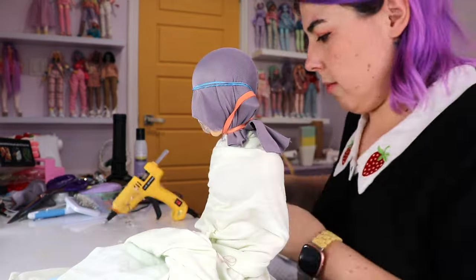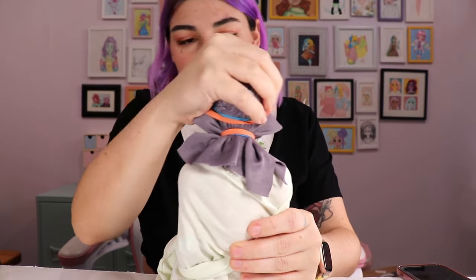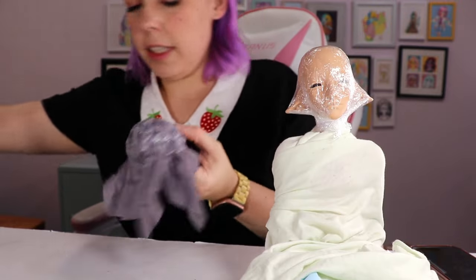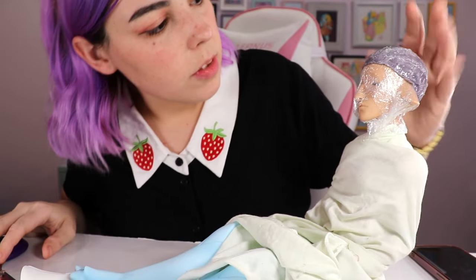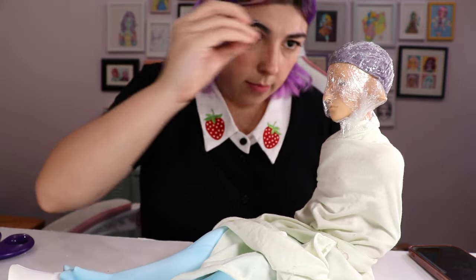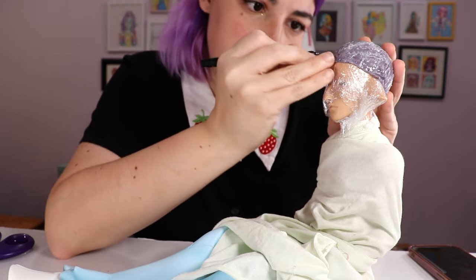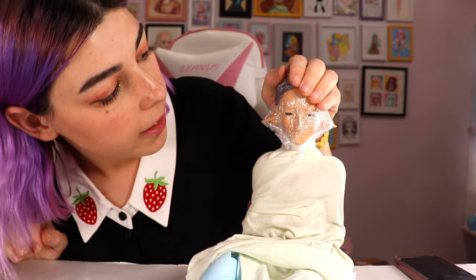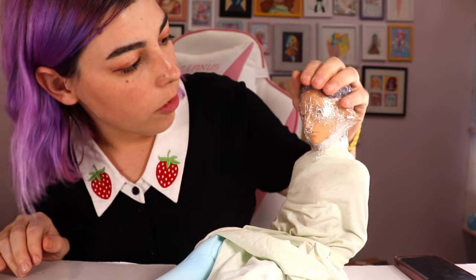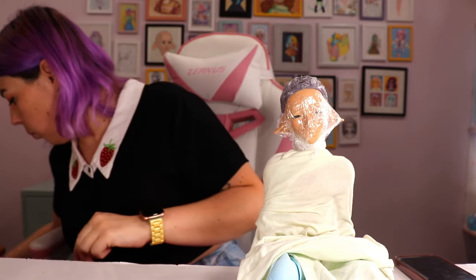That looks pretty good. I'm going to let this sit for a minute to fully cool and then cut off the extra. I want his hair to swoop down, so I don't need it to come up too high. Here we are with the wig — I'm going to be making pink hair for him. I use yarn; I have this acrylic roving stuff that I really like. The pink I have is very pink, but I have white as well, so I'm just going to mix the two and it'll blend out really nicely.